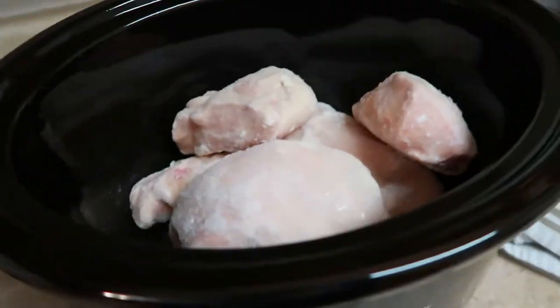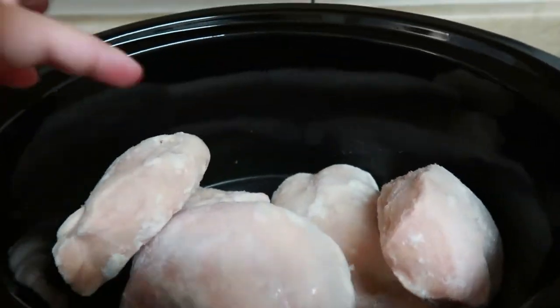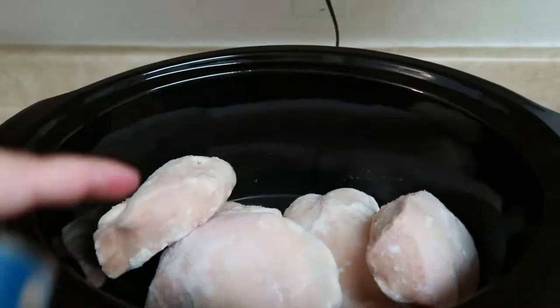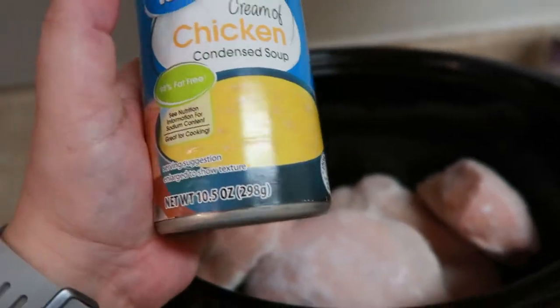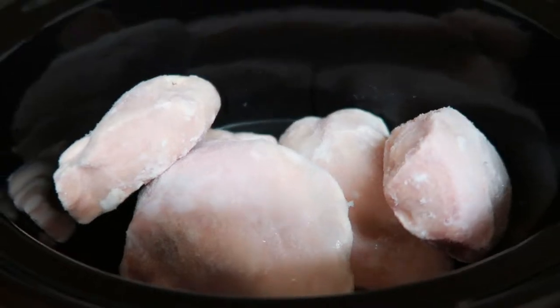Hey y'all, welcome back to my channel and into another crock pot dinner, casserole dinner video. If you are new here, welcome. My name is Sue. We'd love to have you as part of our family. If you are just now coming across my channel, I hope you subscribe and stick around. It greatly means the world to me. Thank you guys who keep coming back and watching my videos.